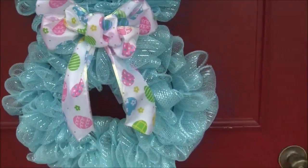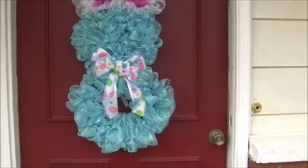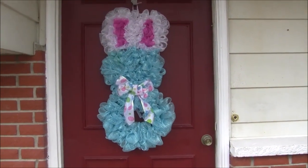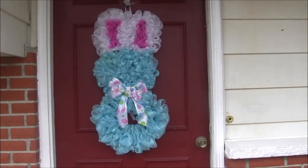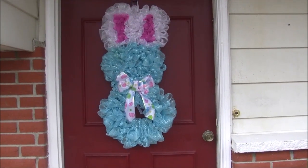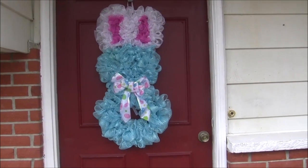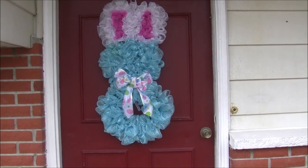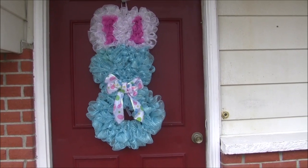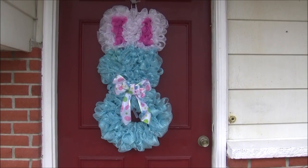If you get up close you can kind of see the wire on it still, but you can just move the stuff all around. I did make a bow just to kind of separate the head from the body. I really liked the bunny and I hope this helped you with a little bit of the DIY and the process — it really doesn't take all that long and you can make it as full or as thin as you want. Add whatever you'd like to it. Anyway guys, that is my DIY bunny wreath — thank you all for watching and I'll see you on my next video, bye!